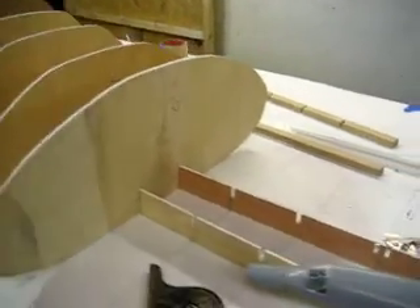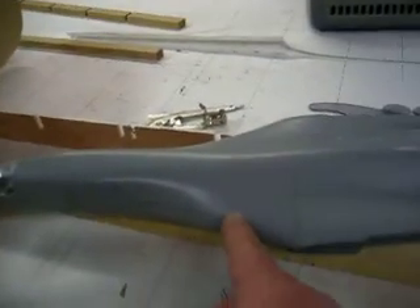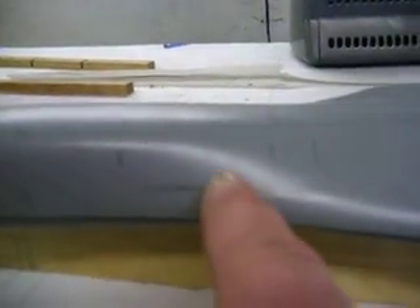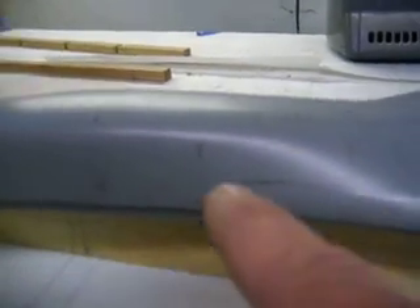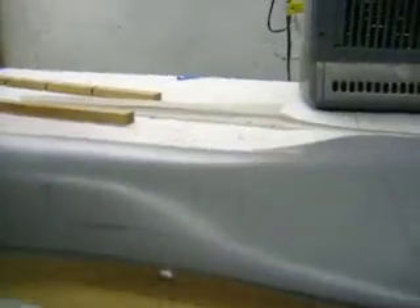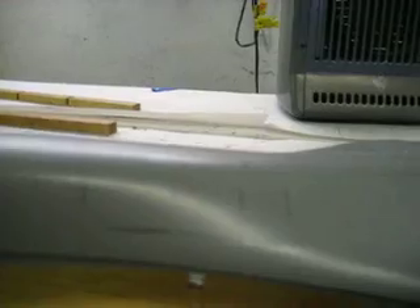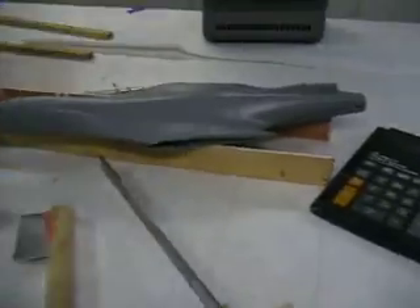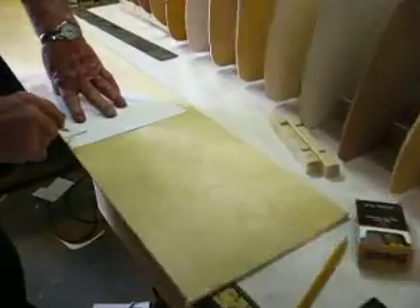We're about two in right here. As you can see on the model, every one of these lines is a bulkhead. So what we do is come in here with these calipers and take our measurements on different points on the fuselage. We draw them out on our piece of paper and transfer them to wood.